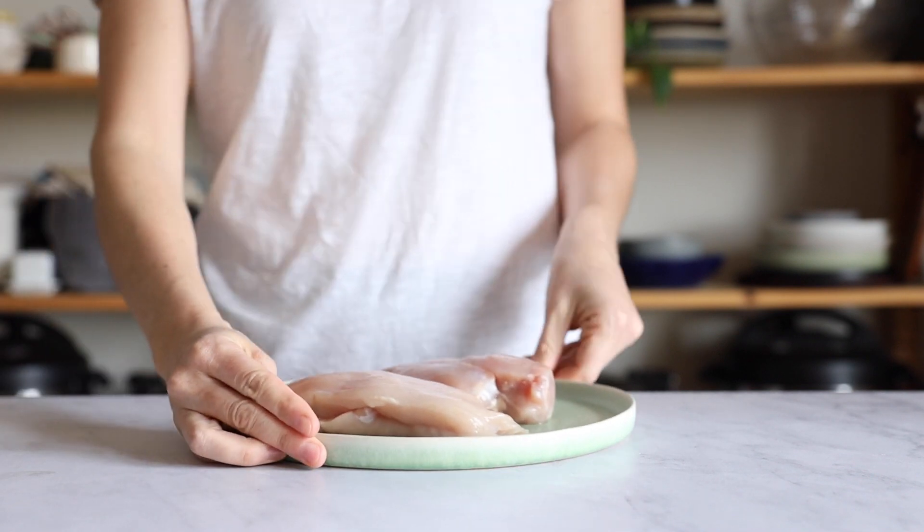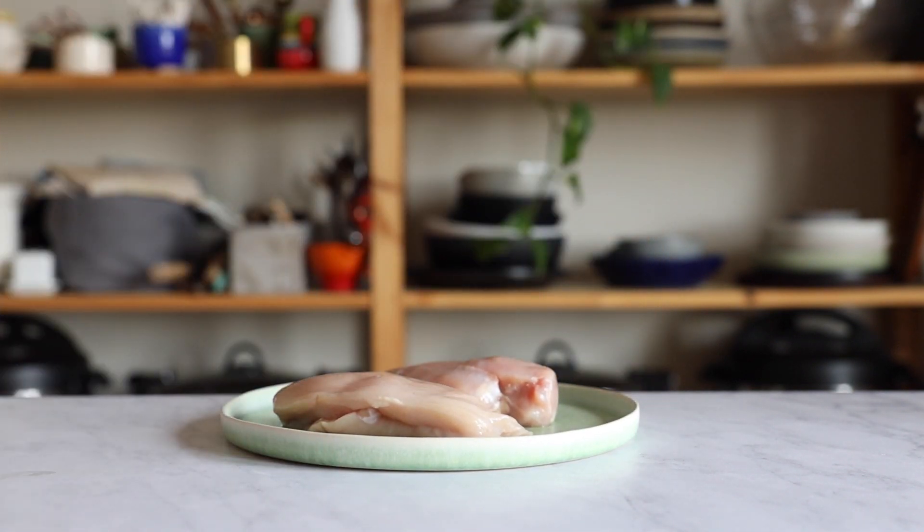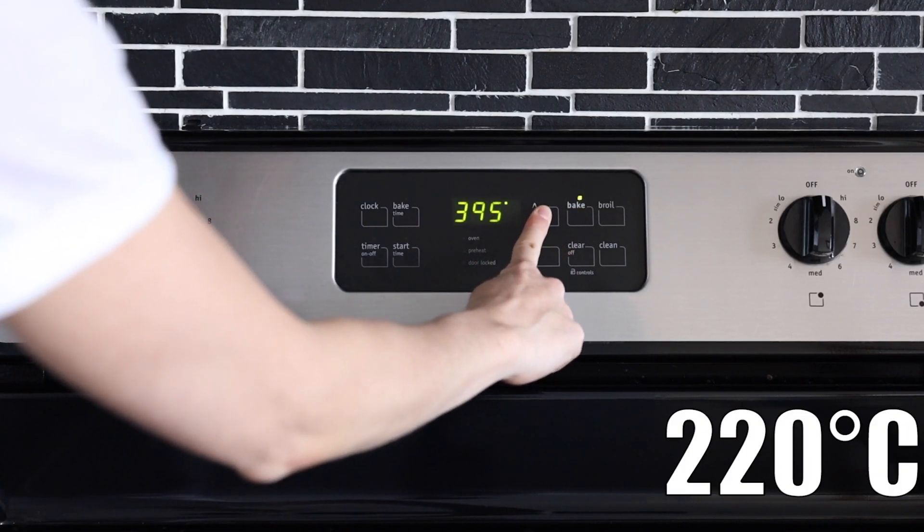So obviously you're going to need a chicken breast. I have two nine-ounce chicken breasts here, and before we get started we're going to preheat the oven to 425 degrees Fahrenheit.